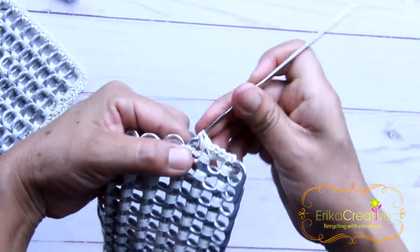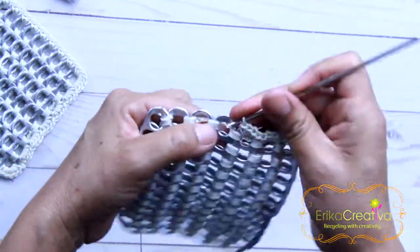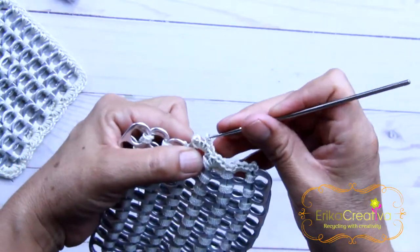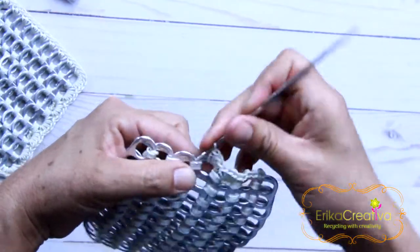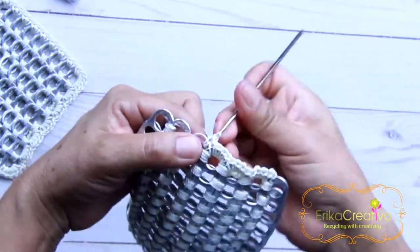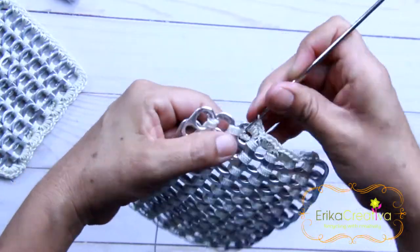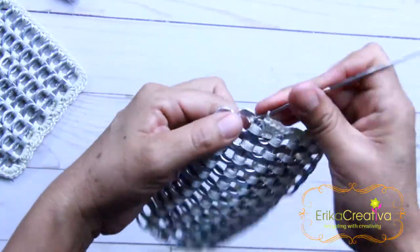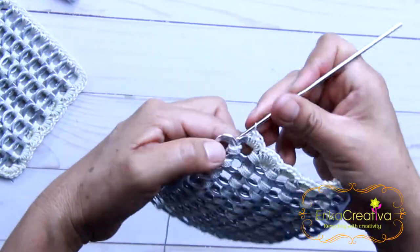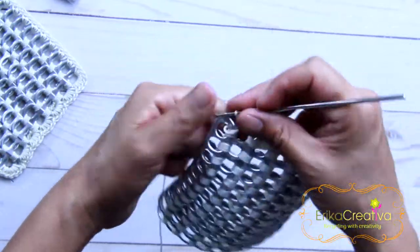One, two, three, and four. Same thing: one, two, three, and four. One, two, three, and four. So it's four single crochet stitches in the pop tabs that are in the vertical position. And once we get to the ones in the corner, we're going to have six single crochet stitches.